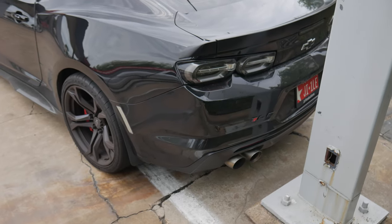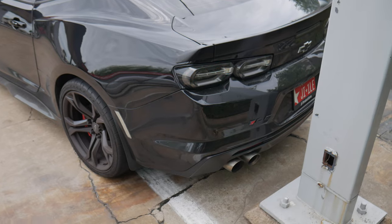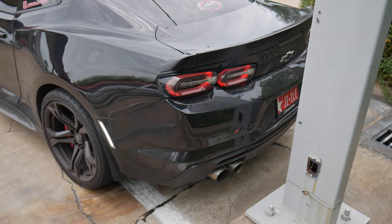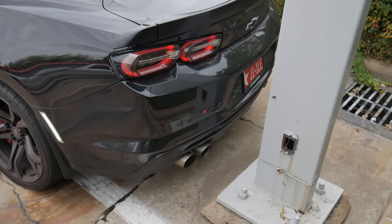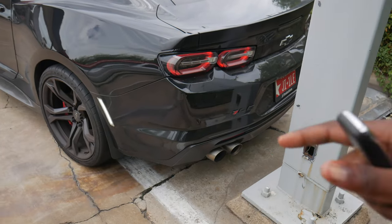The last startup with this exhaust system. Yeah, I mean, Vader sounds good, you know what I'm saying, but you can always do better, and today we're doing it.